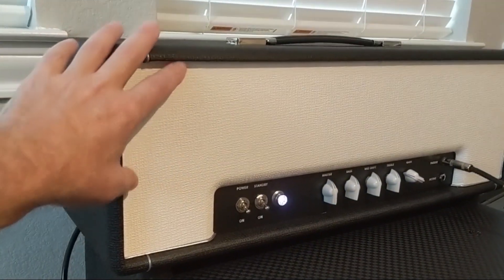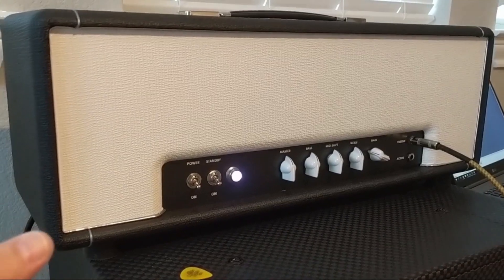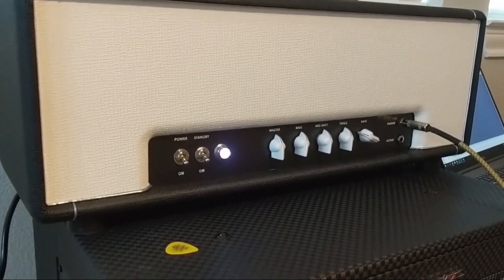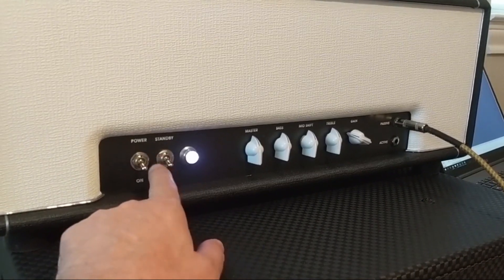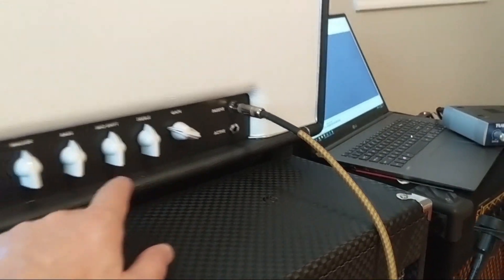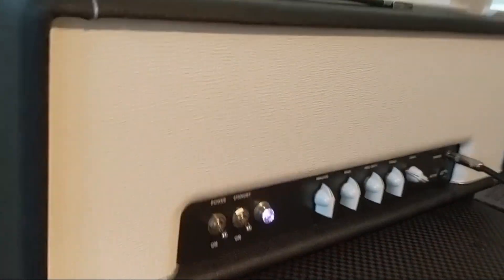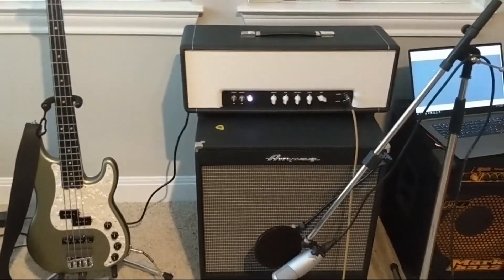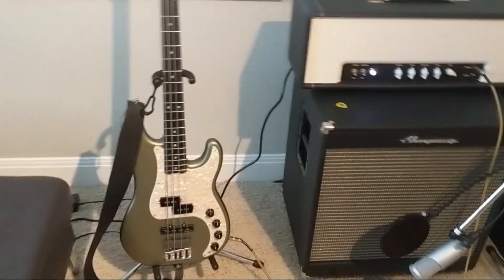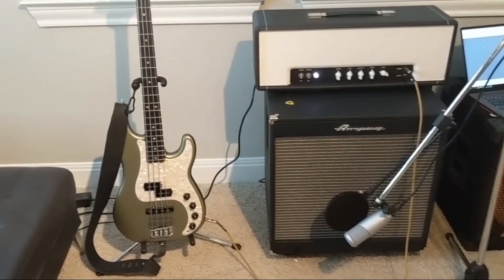So yeah, this is the MojoTone 50 Watt head. This is the cabinet they give you with the kit, but if you want the kit without a cabinet you can order this cabinet and change all the colors - call them on the phone, they've probably got 30 colors of tolex. It's got standby, master, gain, passive and active circuits, bass, treble, and mid shift. The mid shift isn't doing that much for me. That's an Ampeg 1x15 and an Elite Series P-Bass.